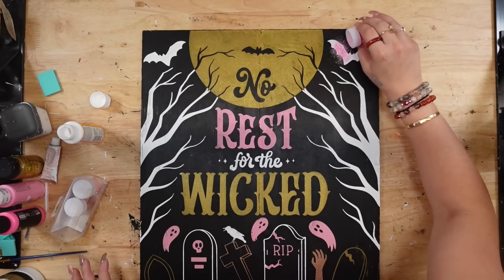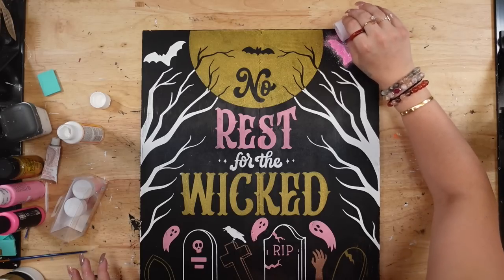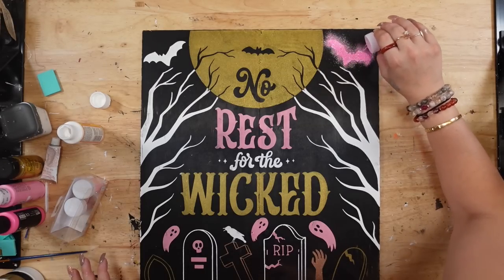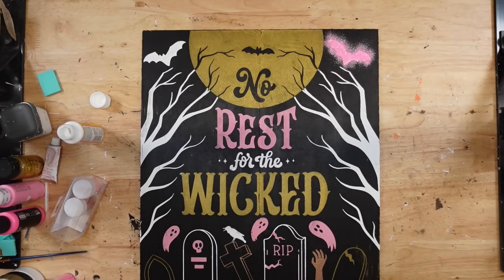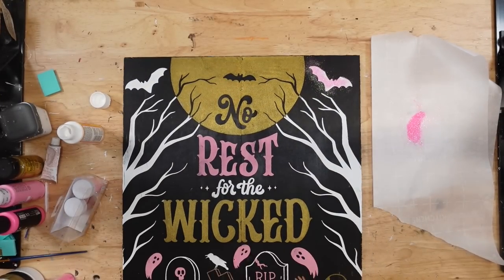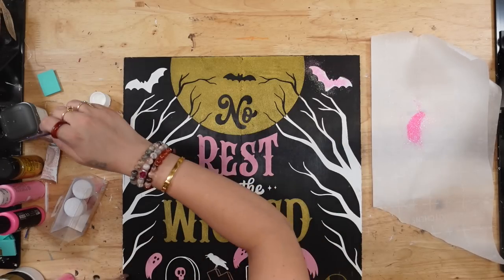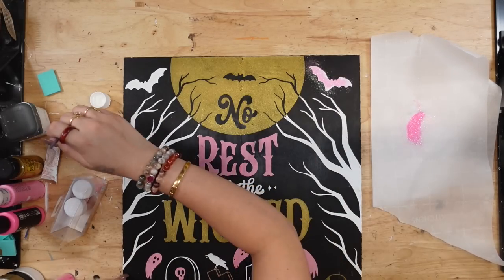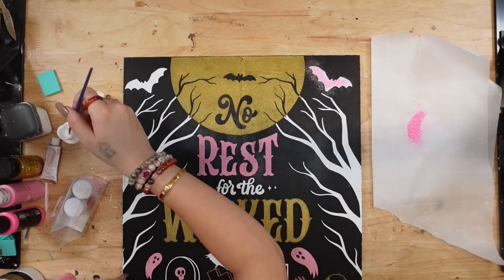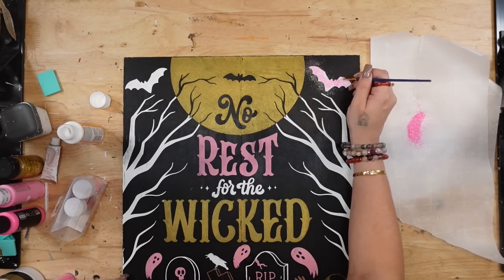Anyway, I went ahead and transferred on this image with my gold, my peony, and my rose gold — sorry, I couldn't think of it — and my white paste. Once I was completely done, I took my transfer off and then I put some Mod Podge on the bats at the top and covered those with some pink glitter from Dollar Tree as well.